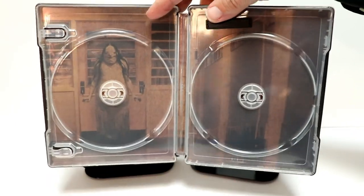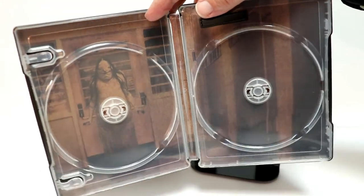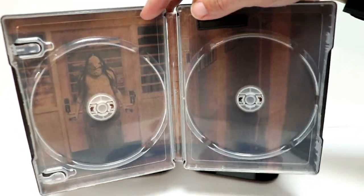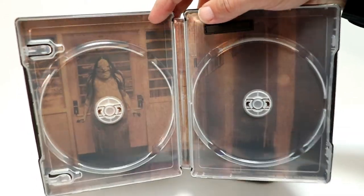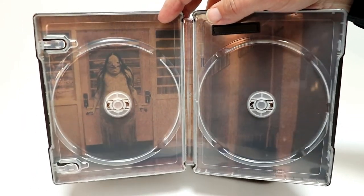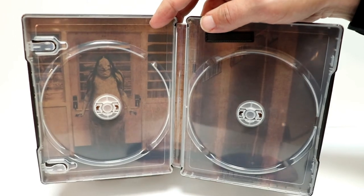And here's the inside artwork, which looks pretty good. They really kept with the theme of the front and the back with just that copper look about it. But this was a very creepy character from the movie.